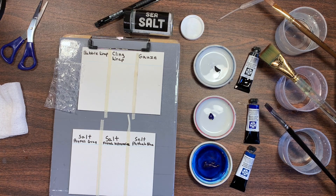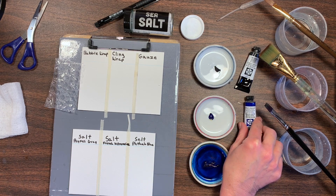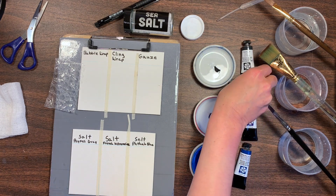Hello, my name is Kimberly Hilton, and today I'm going to be doing some special effects with watercolors and some items that you might find around your house. The colors I'm going to be using for this are Phthalo Blue, the green shade by Daniel Smith, French Ultramarine by Daniel Smith, and Payne's Gray by Daniel Smith.